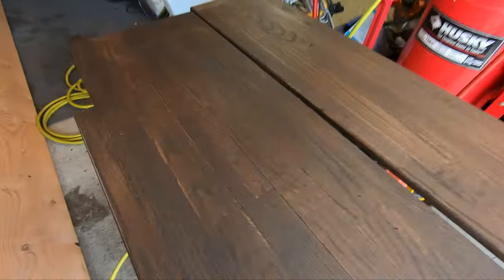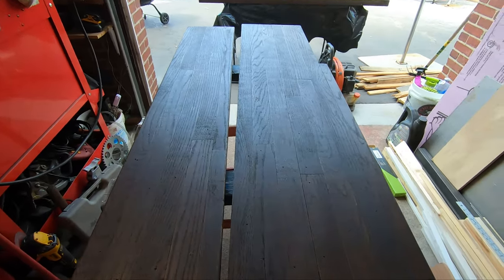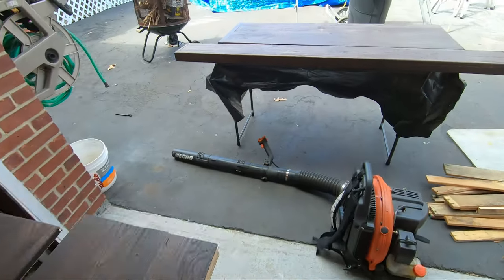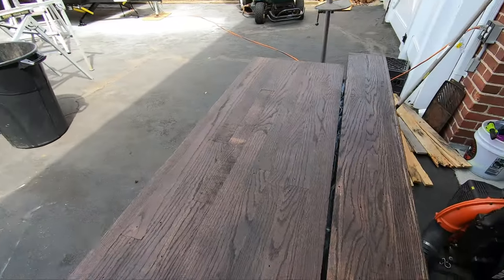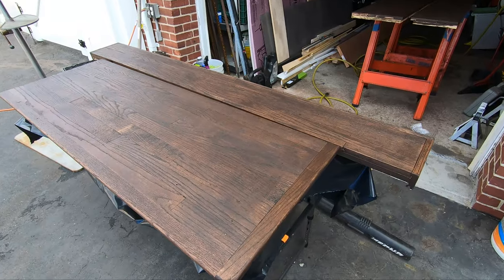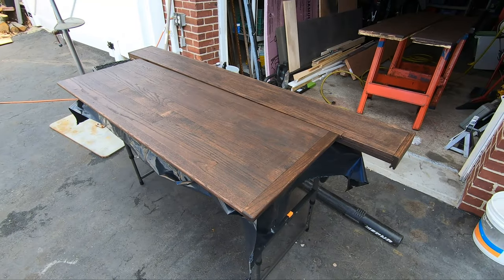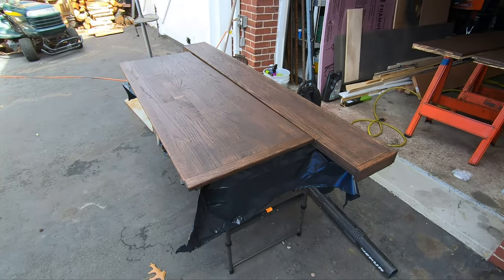We had a little bit of a problem — the epoxy has to be at least 75 degrees to work, and we're not at that temperature yet. I was going to try and heat the garage with the door shut, but I don't really want to breathe the fumes in and it creates a lot of inconvenience. So what I'm going to do instead is use oil-based polyurethane and do a bunch of coats. If it doesn't hold up, I'll have to strip these back down and use the tabletop epoxy at the end of the year, but for now the polyurethane should look really awesome.